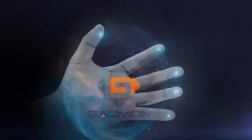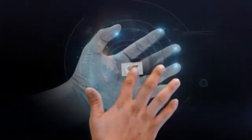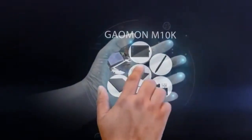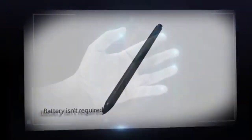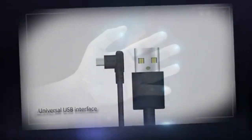While the Gaomon M10K 2018 is often marketed for gaming, particularly for OSU, its impressive features make it an excellent drawing tablet as well. The 10-inch screen provides a decent working area, and the tablet's 8192 levels of pressure sensitivity and 5080 LPI resolution ensure high precision and smooth drawing. Additionally, the Gaomon M10K 2018 offers 10 customizable shortcut keys, plus two more on the stylus, providing more customization options than most other tablets under $200. This tablet is a great choice for artists who also enjoy gaming, thanks to its responsive performance.